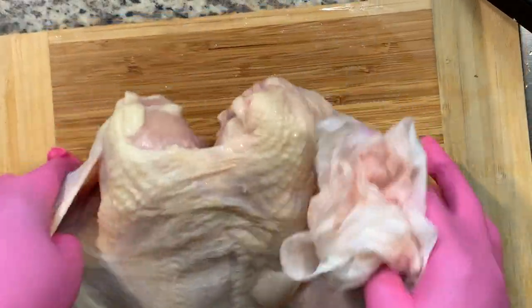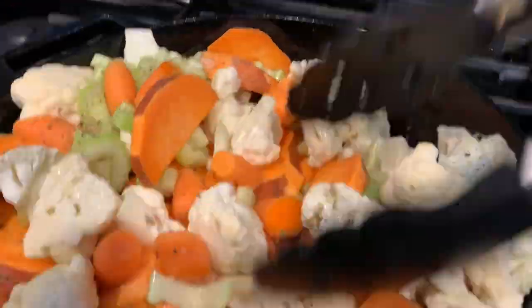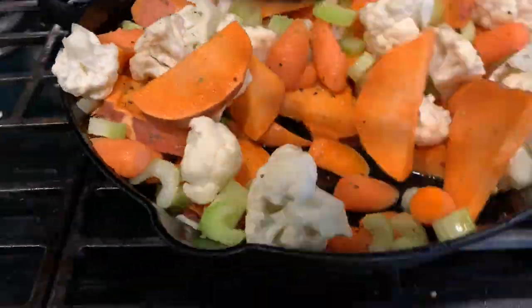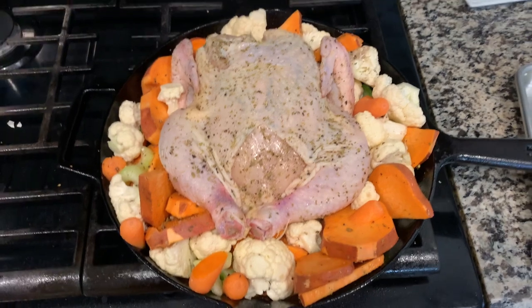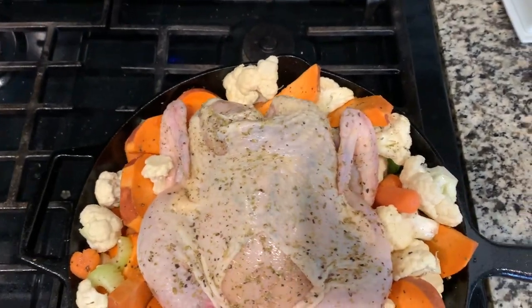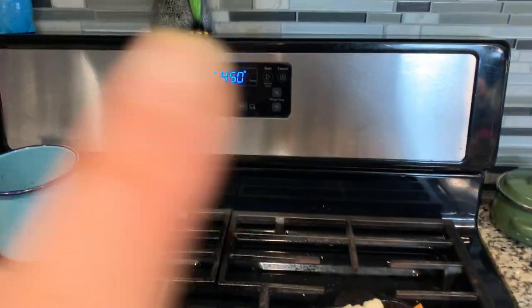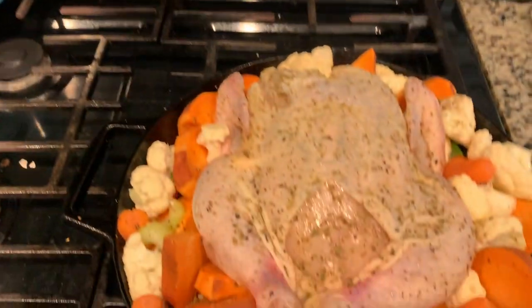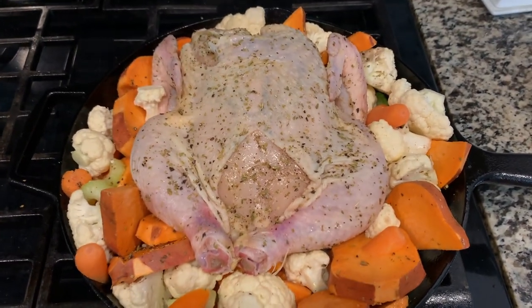All right, now that I've patted it dry, I'm going to get my vegetables ready so we can put it all in the oven. Okay, here it is — this is what it's looking like. I went ahead and set the oven at 450°F and preheated it, so it's ready to go. We're going to put this in for 30 minutes and then we'll be back.